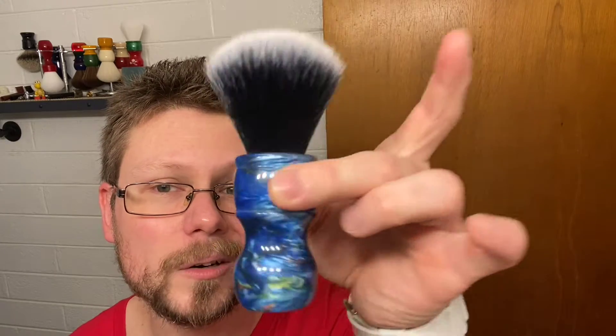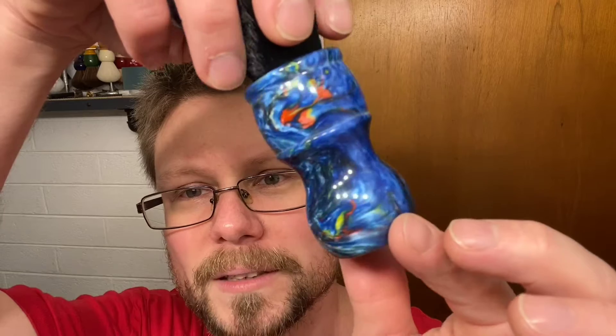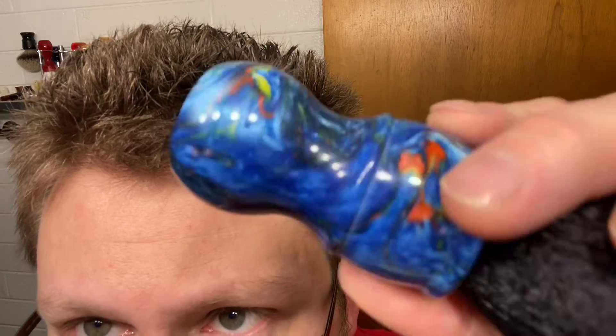The brush we're going to be using today is something I haven't used in a while and really like. It is a DS Cosmetics Kebby Shaves 24mm synthetic Blue Galaxy handle Tuxedo knot brush — very starry night Van Gogh. That totally reminds me of Van Gogh's Starry Night — very cool. This handle's amazing, so I'll put a link down below so you guys can check it out.